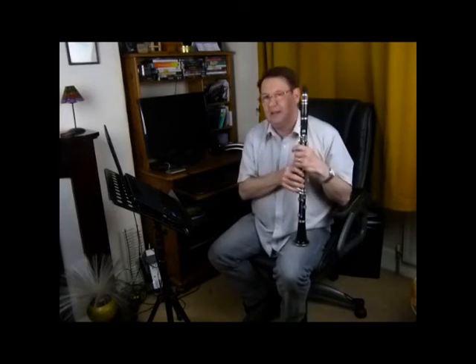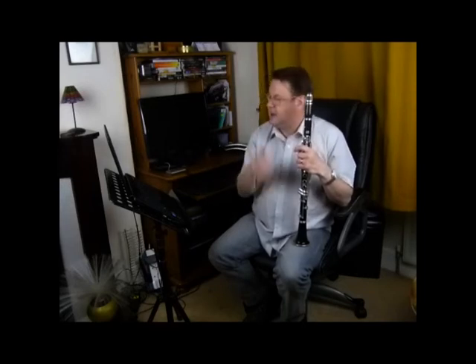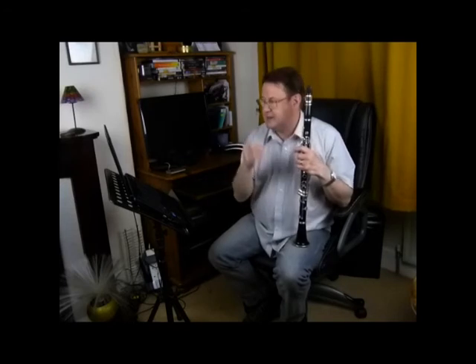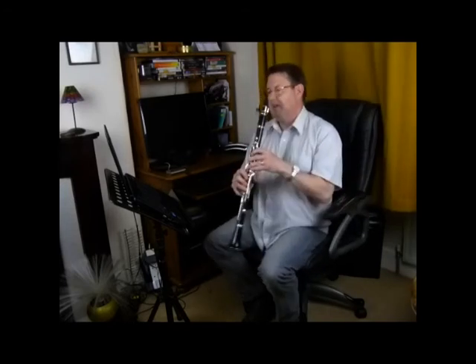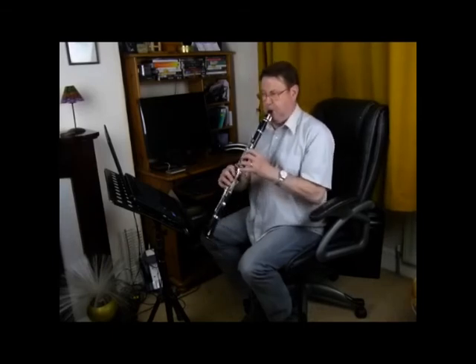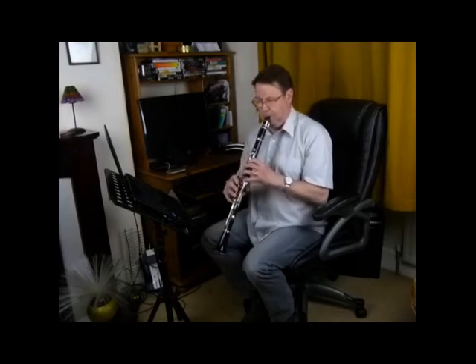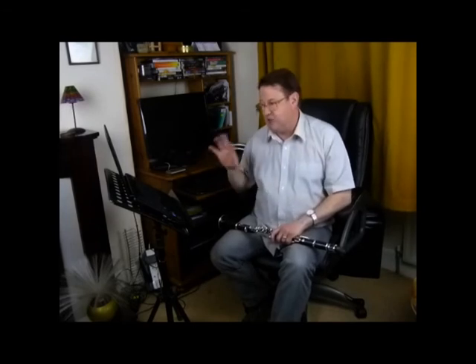Once you've done all of that, you can play it — but play it slowly. Go through the rhythm again: ta-fa-ti-fi-ta-ti-ta-ti-ta, ta-fa-ti-fi-ti-fi-ta-ti-ta, and then try playing it. Of course I played it perfectly first time — you probably won't — but it's far better to work on that two-bar section and get that correct, then move on to the next section.